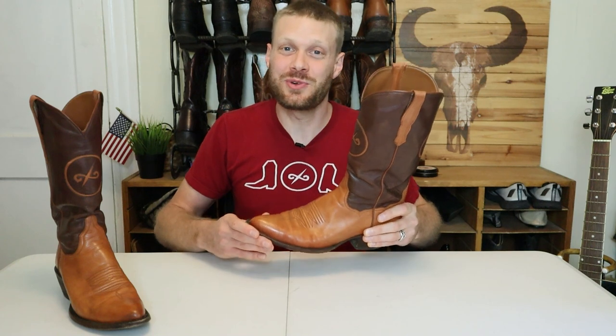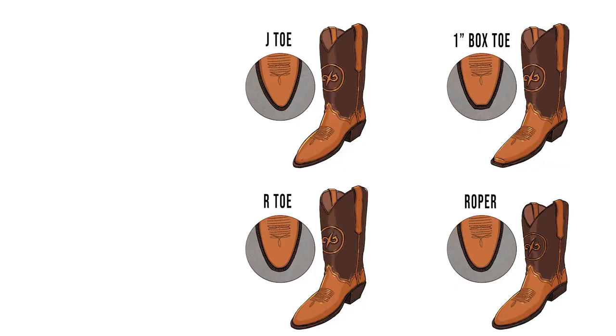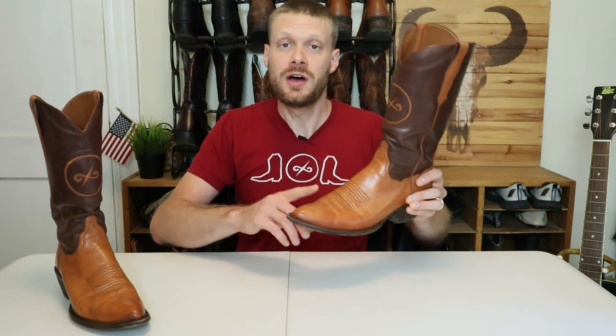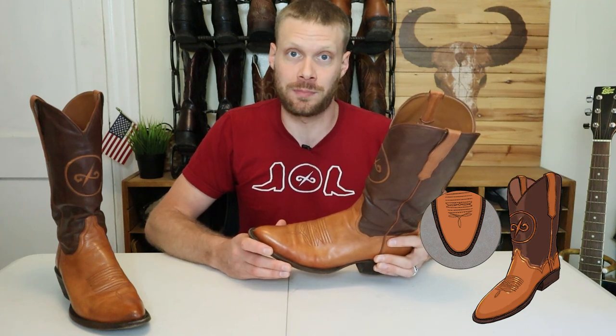I've partnered with BNV boots to offer this model exclusively in a very limited run of 20 pairs. The best part is you can choose your style and get an amazing fit. We're offering this J toe model, but also you can get this boot in an R toe, a one inch box toe, and a roper model.